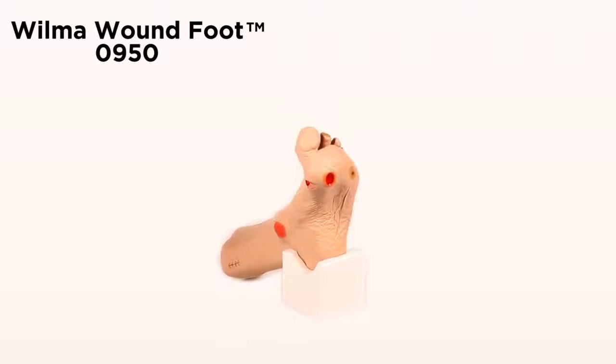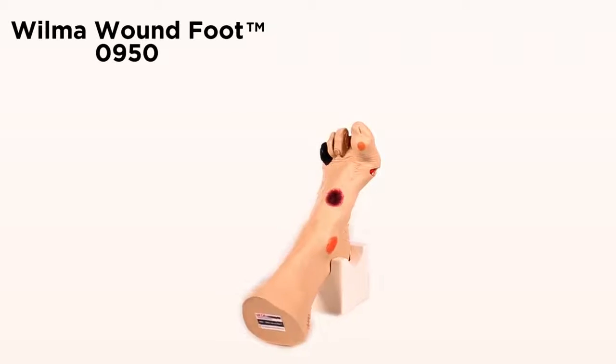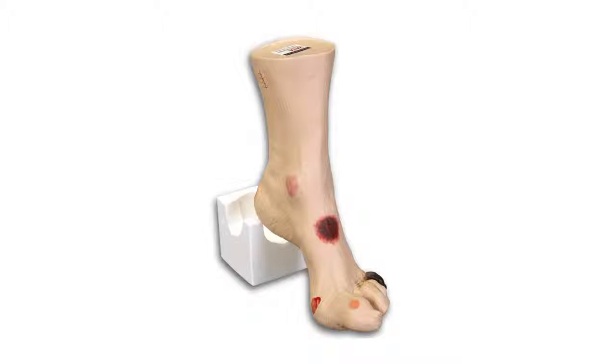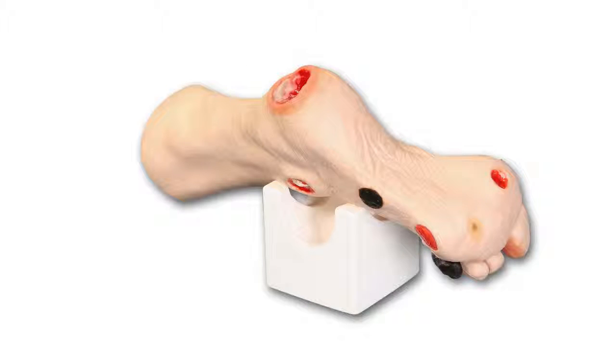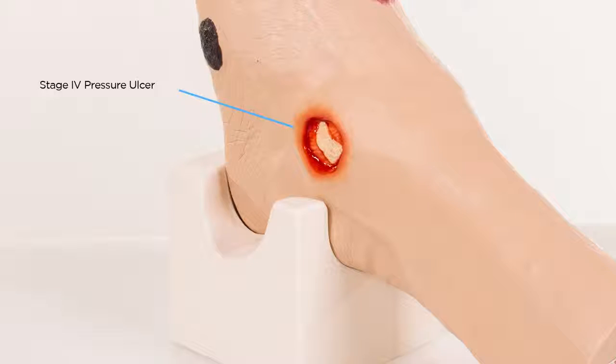Wilma Wound Foot Model 0950. Wilma Wound Foot displays 20 different conditions. For pressure ulcers, there is a Stage 1 on the medial malleolus, Stage 2 on the lateral part of the foot, Stage 3 on the heel, and a Stage 4 over the lateral malleolus displaying bone with osteomyelitis and tendon.